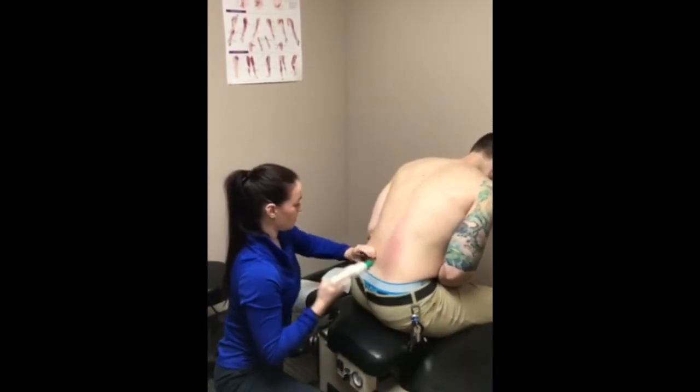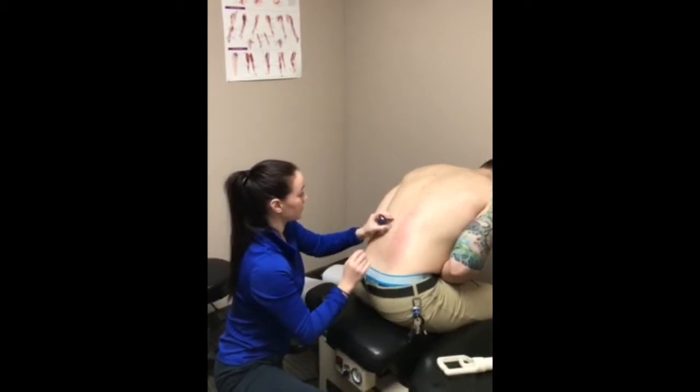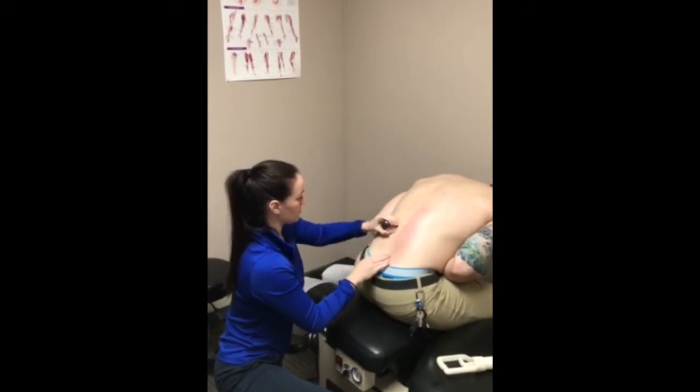You're already red, so you're probably going to notice it's going to look like bruising, but if you poke it, it's not going to feel like a bruise — probably tomorrow.